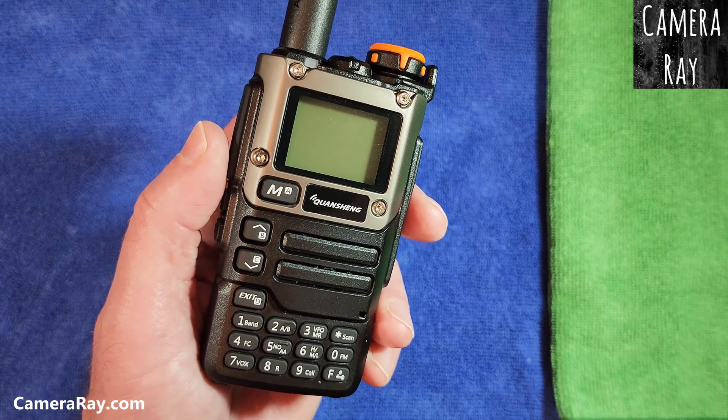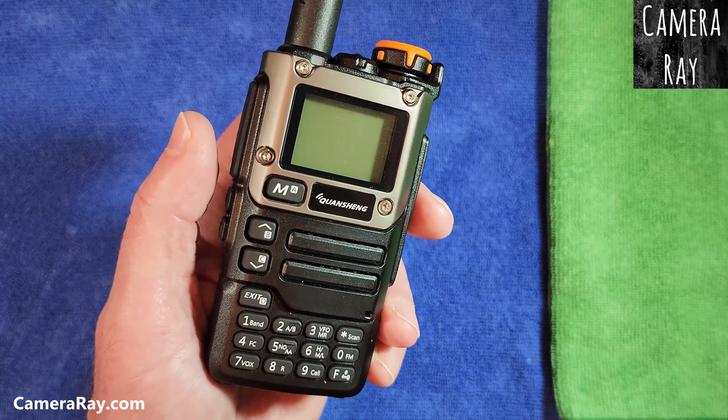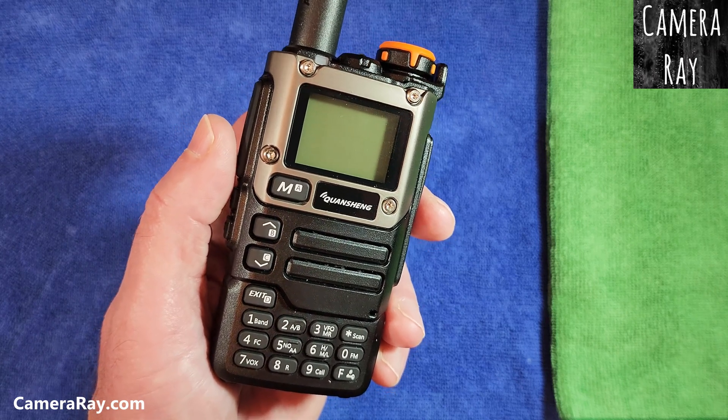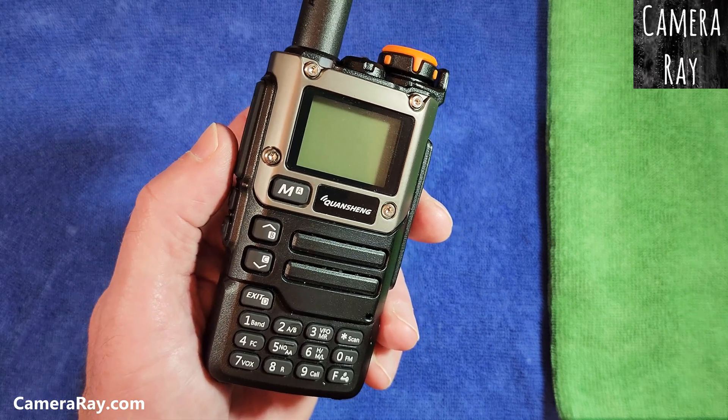If you start out with a 1600mA battery and just put a 2200mA battery in there, it's going to show way off and make it look like you only have maybe 25% left when you actually have over 75% left in your battery.